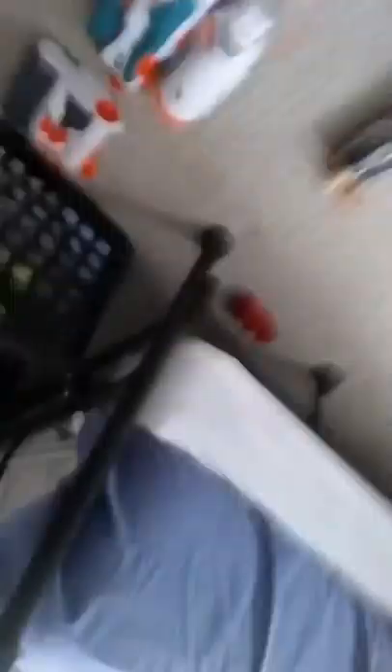Here are our clothes. This is the Retaliator custom paint job. We're gonna go over this real quick: Tri-Strike, the Maverick Rev-5, the Barricade RV-10, the Walking Dead series — and here is all of our ammo, our tactics board, and the Vulcan EBF-25.